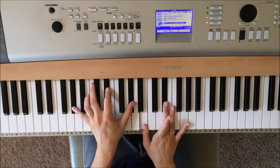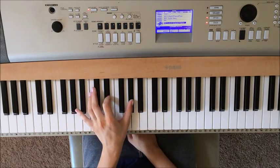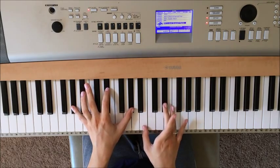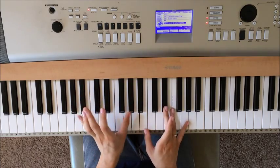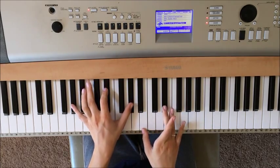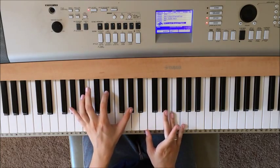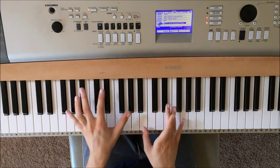Let's start with the first chord. We'll do both hands at the same time to make it easier. Left hand, we'll be playing Ab, Eb, and then Ab on top. Right hand, we'll be playing B and Eb. What you're going to do is play all the notes in the left hand, then both the notes in your right hand. Then you're just going to play this Ab in your left hand, then both the notes in your right hand again. And then you're just going to play this Eb here with your pointer finger. So all together it should sound like this.